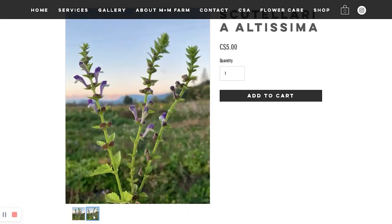Scutellaria Altissima, Balkan skullcap. They look like salvias, almost like snapdragons, but they're going to be blue. You see the theme here — blue. They're also sometimes used in traditional Chinese medicine. If they're herbal, the rabbits won't want them.